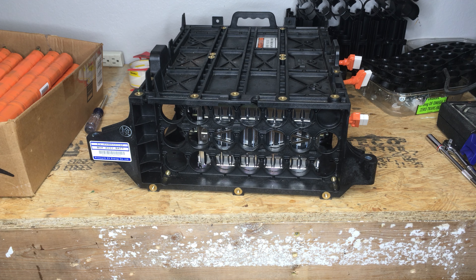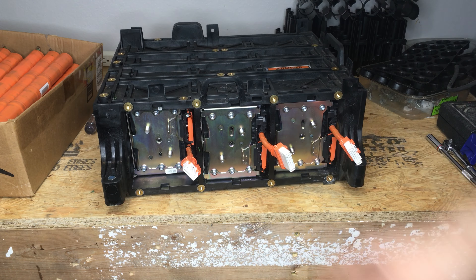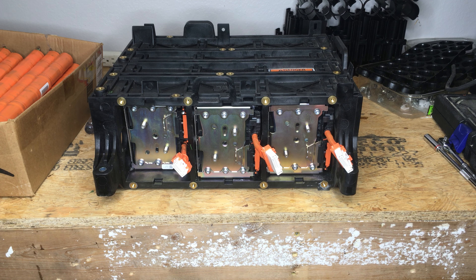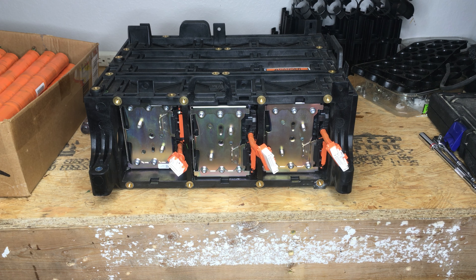If you ever wanted a lithium battery solution for your Insight, this is certainly it. For the price — four hundred and forty dollars — for a 5 amp hour lithium pack? I'm grabbing a scale real fast. This probably weighs 35 to 40 pounds. Certainly very light, certainly a lot of power, certainly amazing. That's the solution if ever there was one.